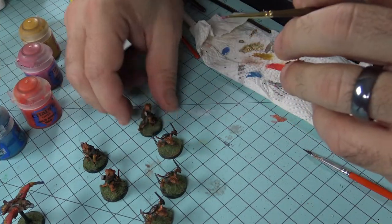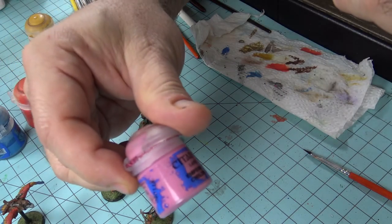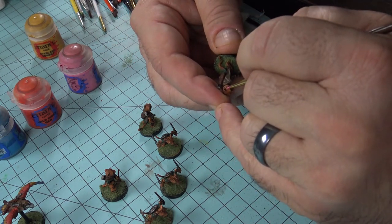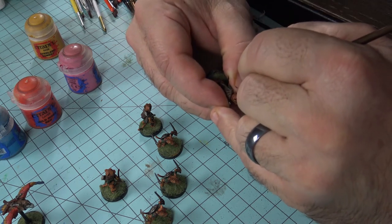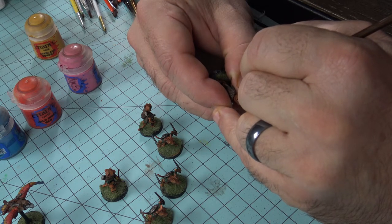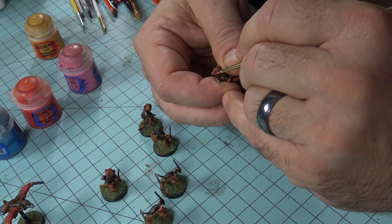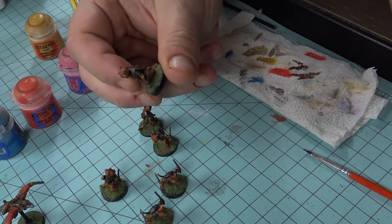Next I want to take a little bit of Emperor's Children pink — that works a lot better — and work it inside the ear area. Make sure your hand is steady and just work inside there a little bit, because they do have pink on the inside. Just work it in just a little bit and it gives a nice feel and some depth.